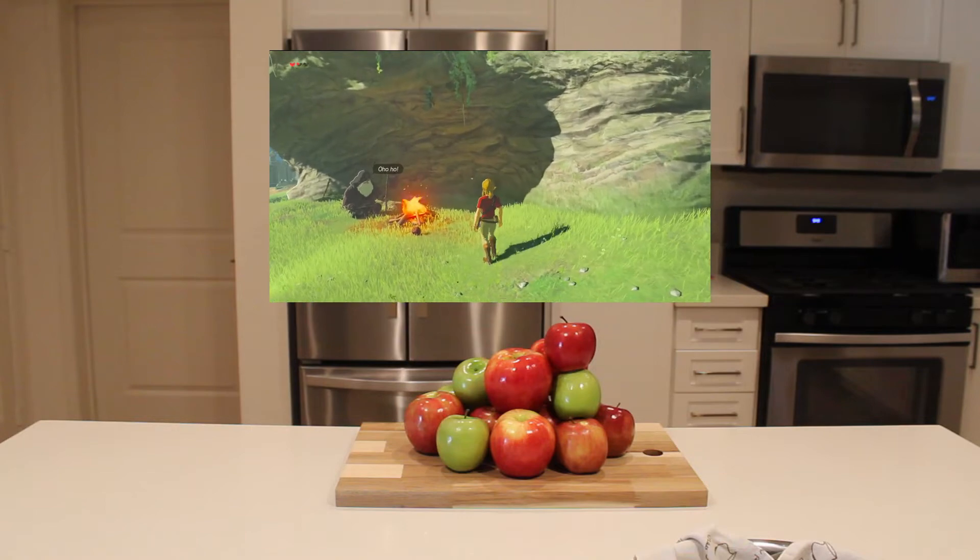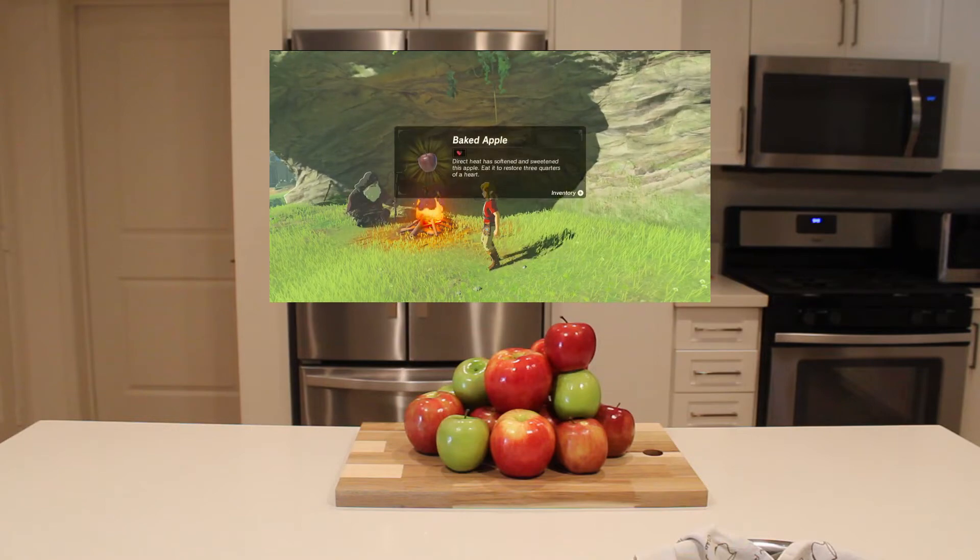To conserve resources, the foods can be cooked and combined to unlock greater healing potential. The first introduction to this is a baked apple found by a fireside near the beginning of the game.